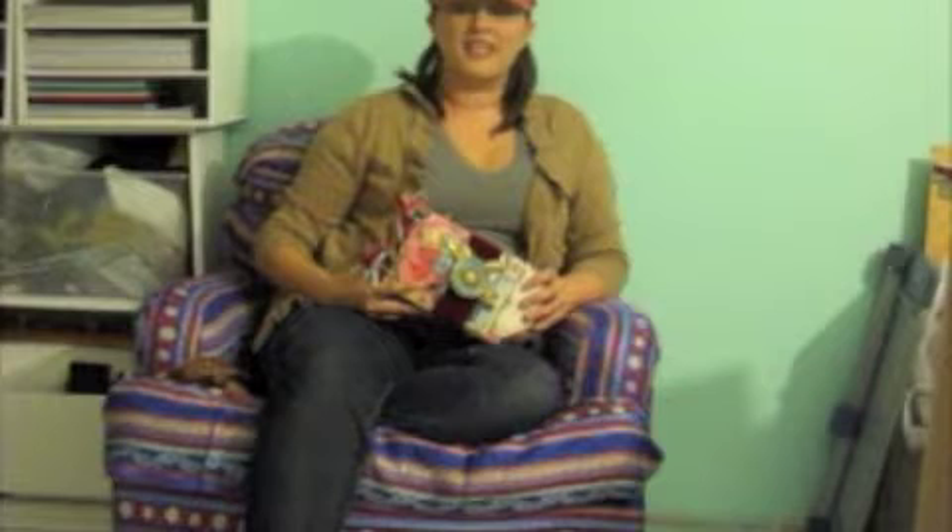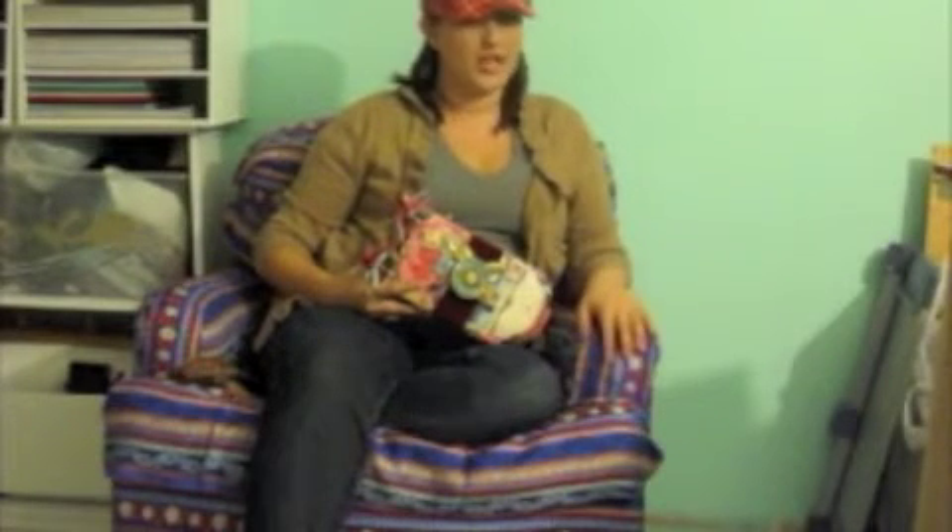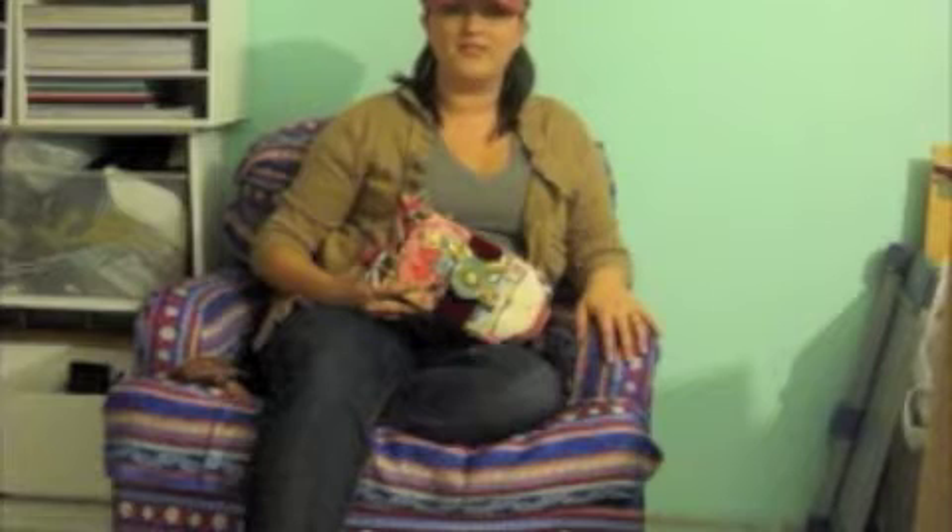Hi guys, Shannon Jorgensen here, day three of the 31 Day Challenge. I'm coming to you from my new chair. Yesterday I covered this with my mom for day two, and I love it — I get to host from here now.